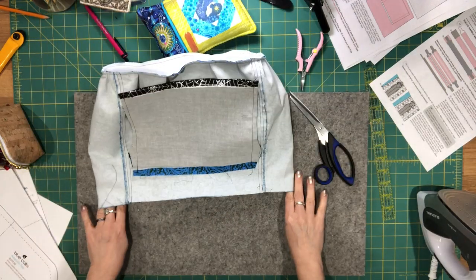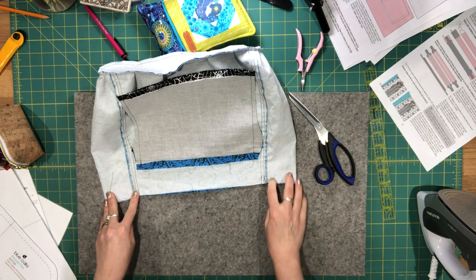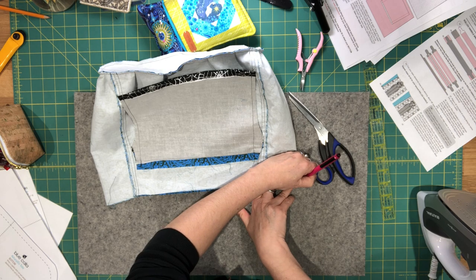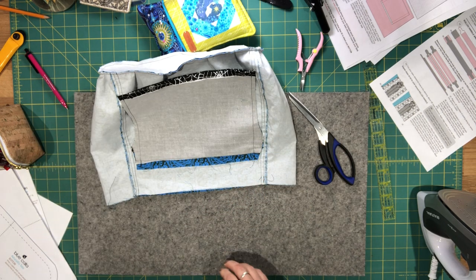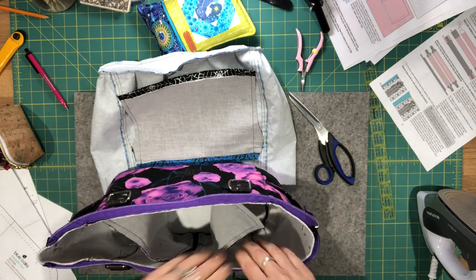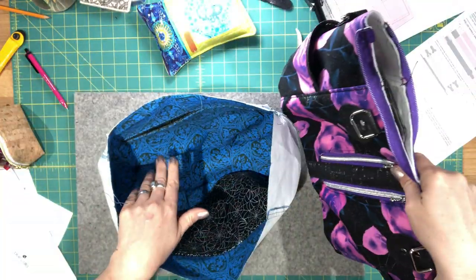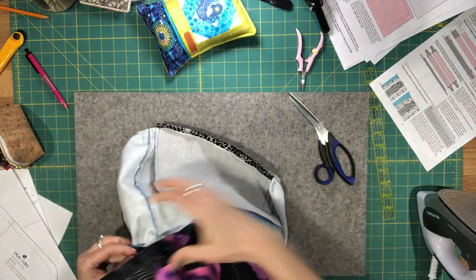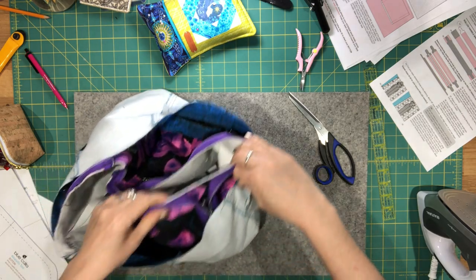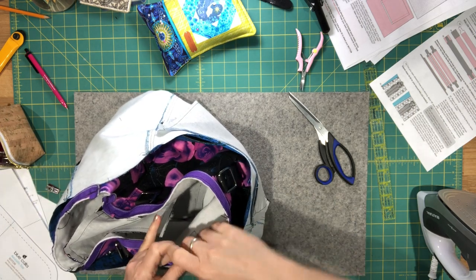Before final assembly, flatten the bag and line up the seams where the side panels are attached. Mark the ends — these will be center marks to line up with the center marks on the exterior panel. Make sure all rectangle rings are pointing down, then insert the lining. The slip pocket or zipper pocket placement is personal preference. Pin the center marks you just made.